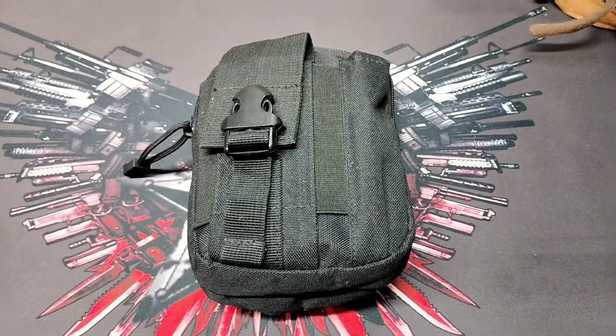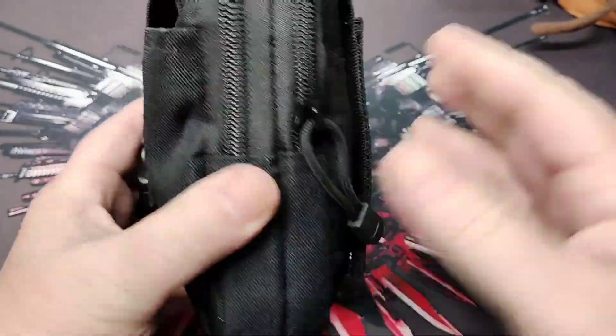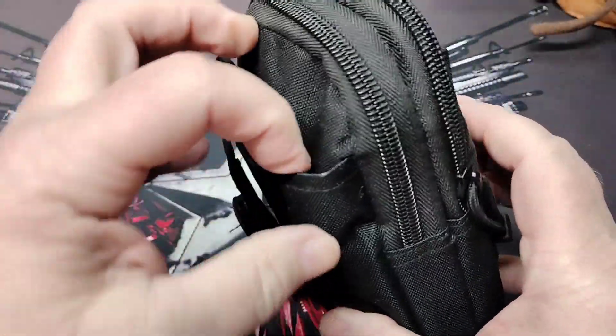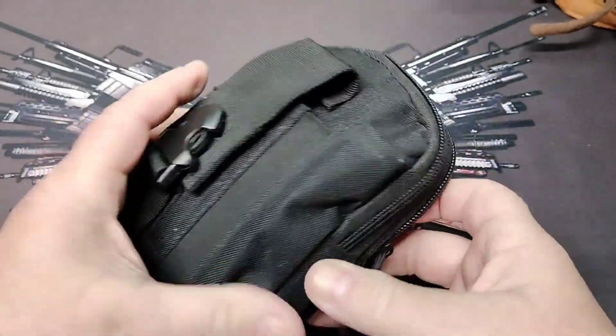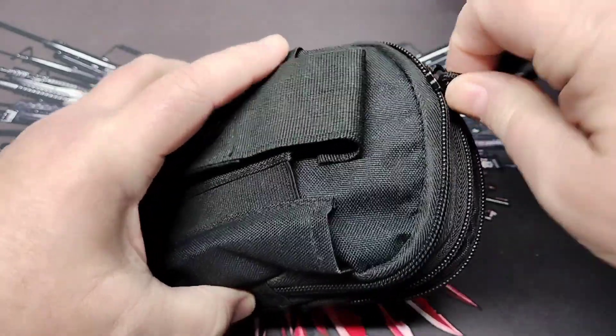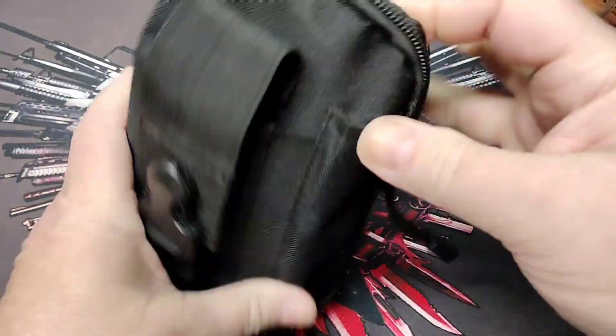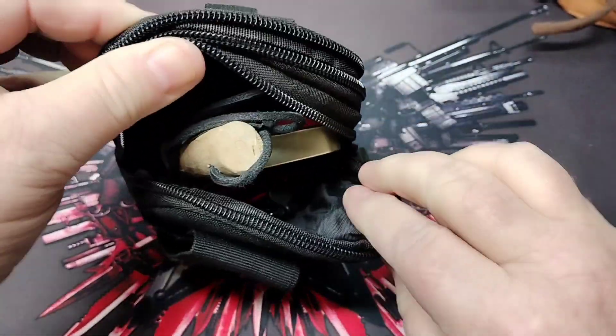Hey folks, Rob here. I like to put things in kits when I'm camping and doing outdoor activities — having things in kits so I can find everything related together. Here's one of my kits I've had forever. This is a MOLLE pouch, just some kind of cheap bag I found somewhere. Nothing special — somebody either gave it to me or I picked it up at a sale. Anyway, inside here I keep my fire kit.